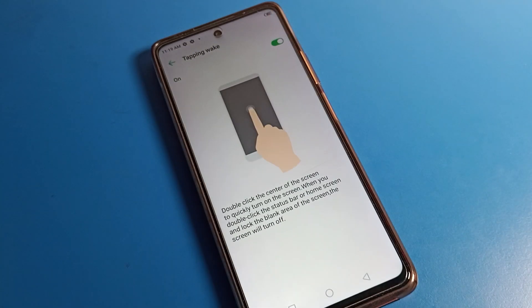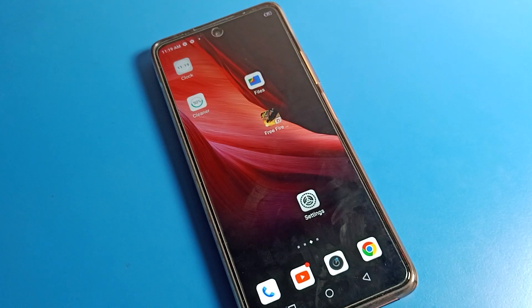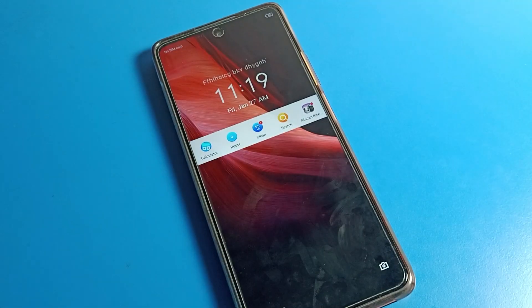Once Gesture settings are on, you can see the Tapping Wake setting. Tap on Tapping Wake. By mistake you may have turned this setting on — Tapping Wake is already on. You will have to tap here to fix your problem. Once you check, when you double tap the screen, the screen will not turn off and it will not turn on with double tap either.